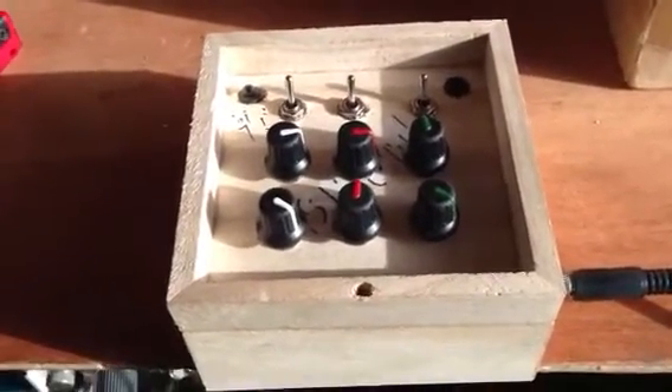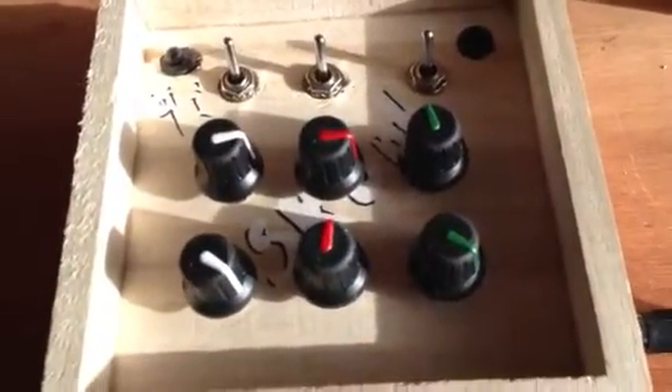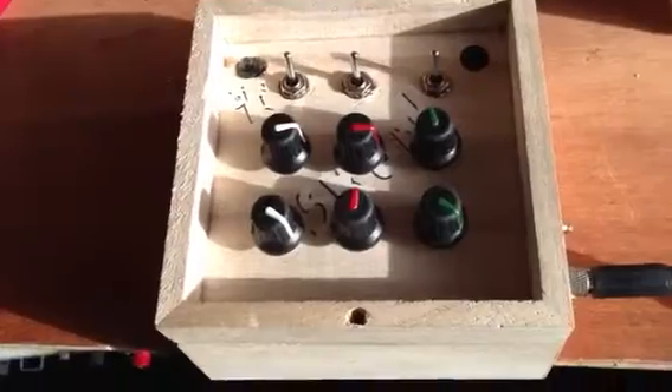Hello again, this is another video for the Noisemaker box, or the Skont or the Schwant I think it is. My Swedish is not very good.